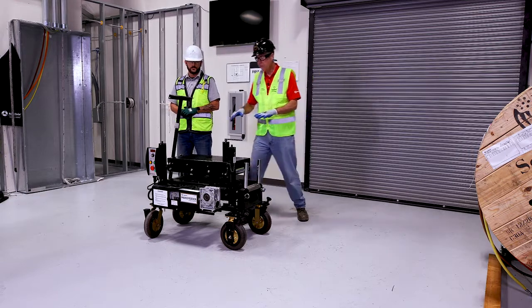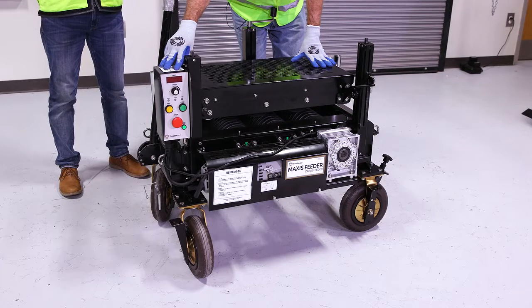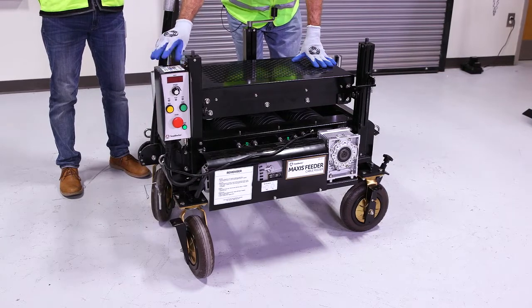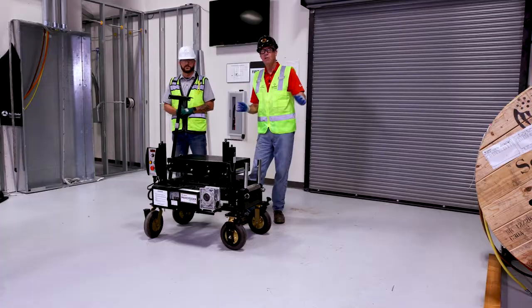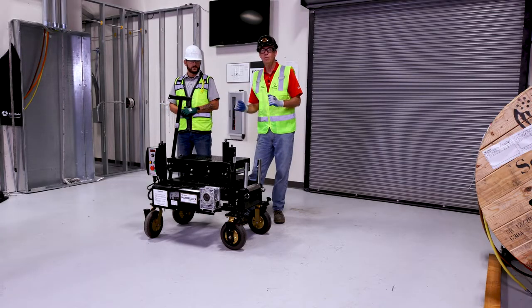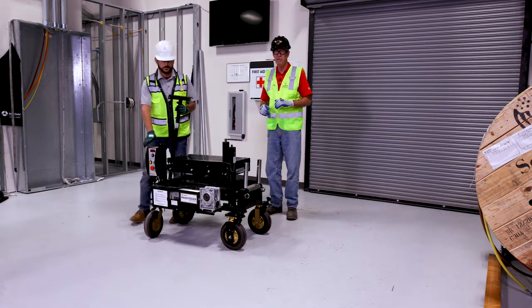As you can see, the feeder right here has a panel control system. Somebody's going to have to operate the feeder as the tuggers are being used to regulate the speed in which the wire comes off the reel and goes into the conduit. Now Chris is going to demonstrate how we want to set up this feeder.